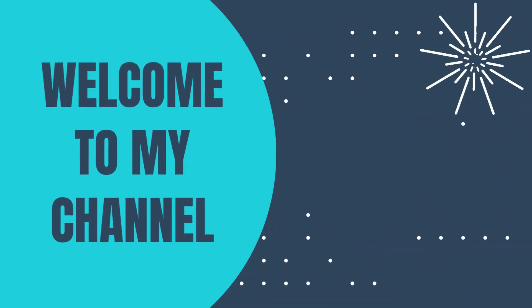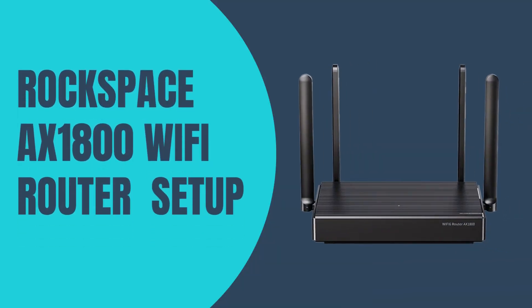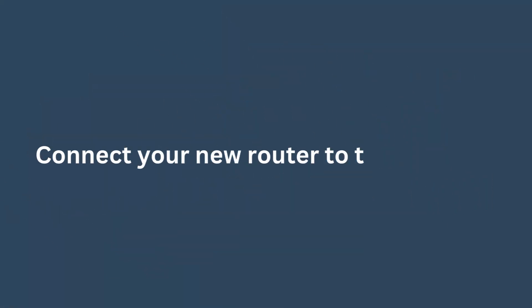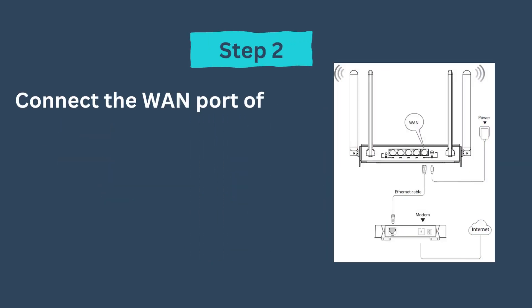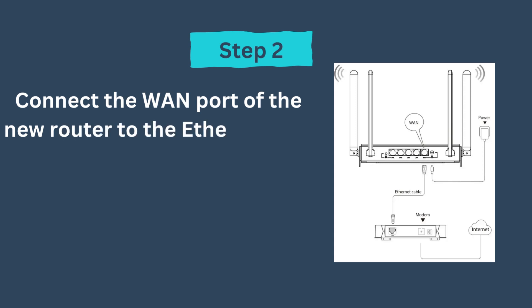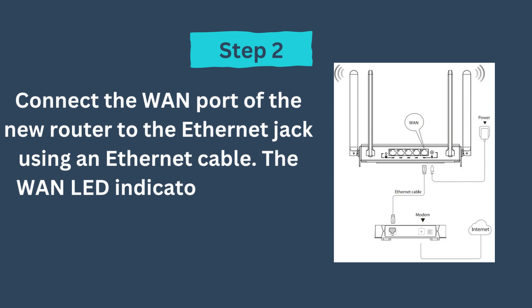Welcome to my channel. Rockspace AXE 1800 Wi-Fi Router Setup. Connect your new router to the internet. Step 1: Power on the new router. Step 2: Connect the WAN port of the new router to the ethernet jack using an ethernet cable. The WAN LED indicator lights on.